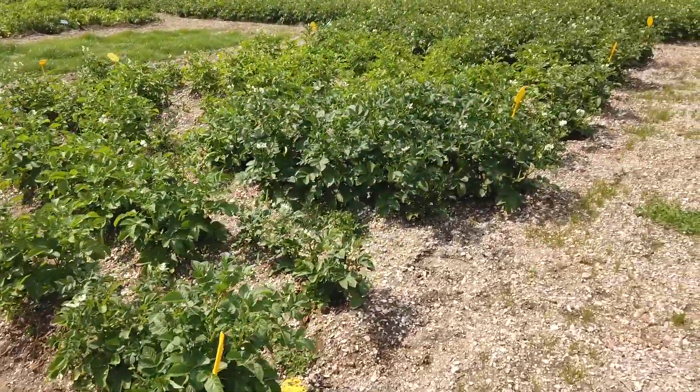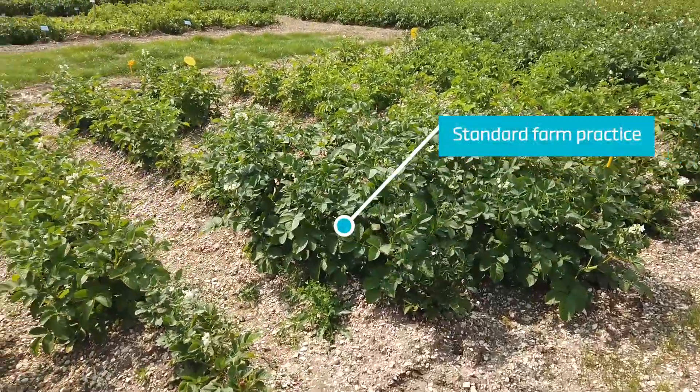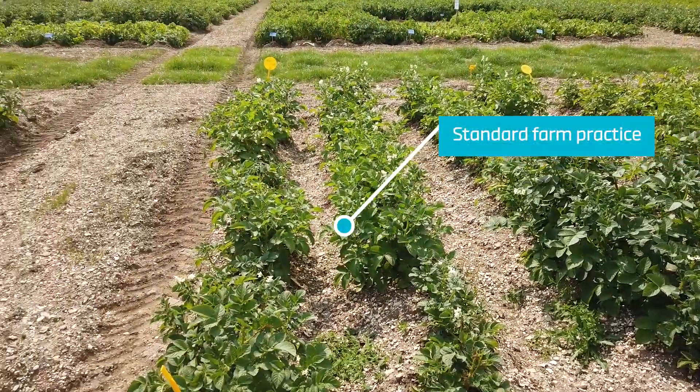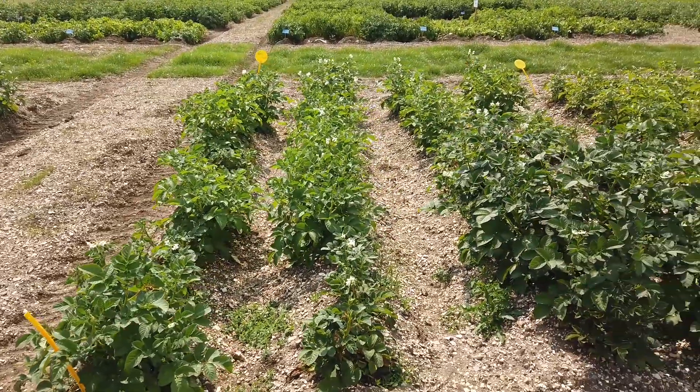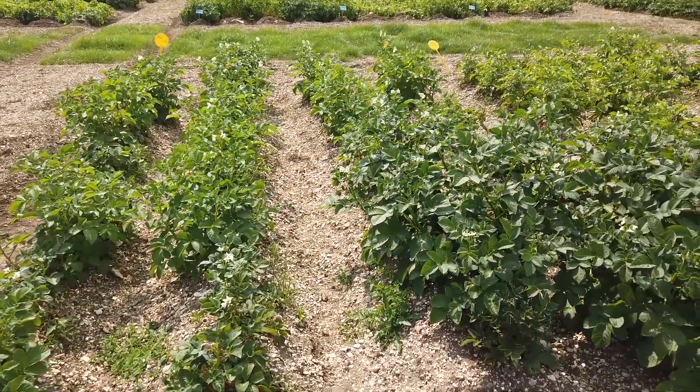As we move across the path, this is standard farm practice — these four rows are standard farm practice. You can see a bit of yellowing and a bit of discoloration on the crop. A couple of plants at this end look pretty good, look well actually to be honest.